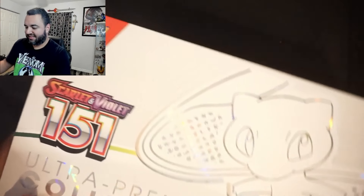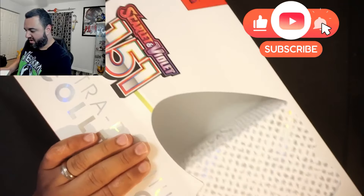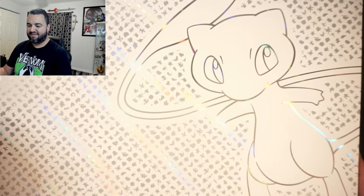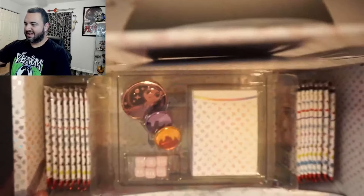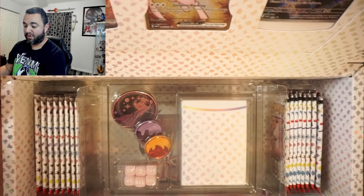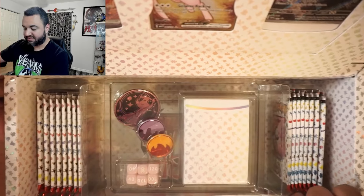Alright, let's get this video underway. Pokemon 151 — so far my luck with 151 has been 50-50. I've had some good pulls, I've never really had any bad pack openings. So I'm very curious to get into this. The presentation on this box is phenomenal — way better than the Charizard premium box. Like they outdid themselves with this box.